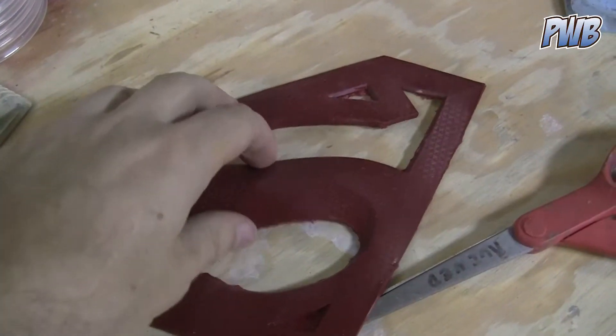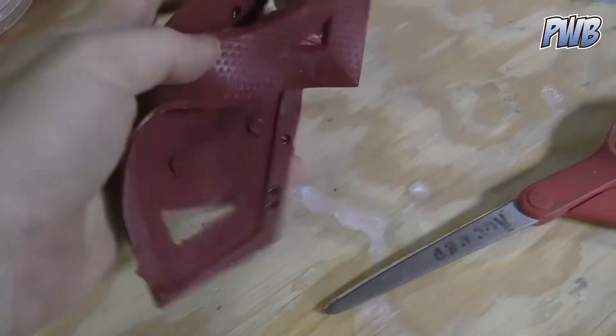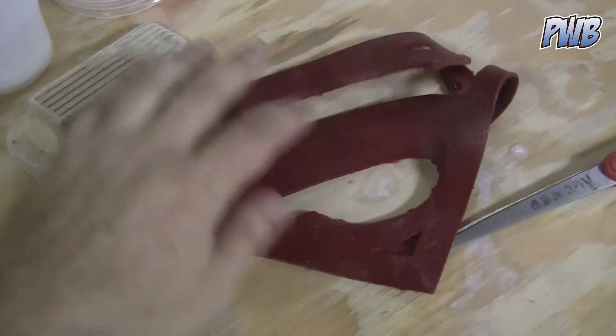This is a version of the chest I did, but I used a urethane that was way too soft. This is a 20 Shore hardness, and as you can see, it's more like a gummy bear than a chest emblem. Not good.